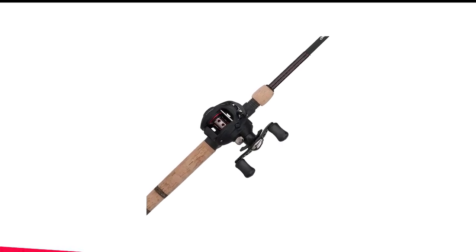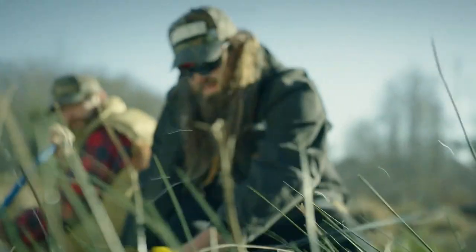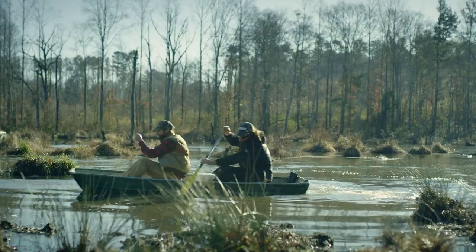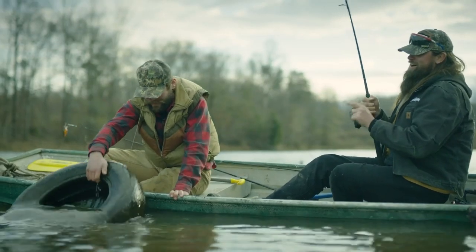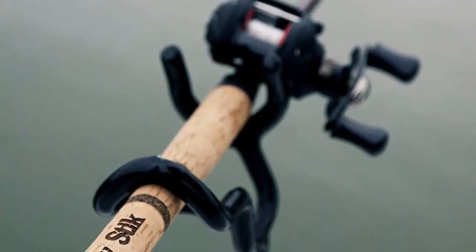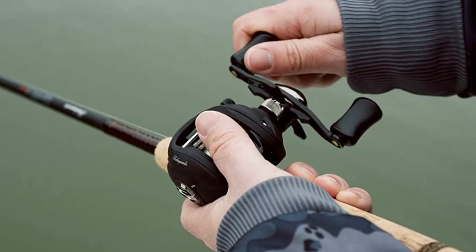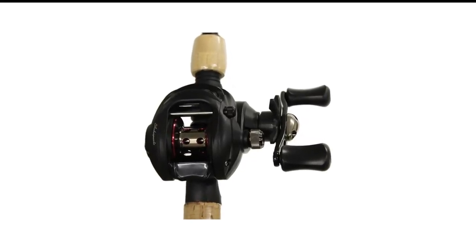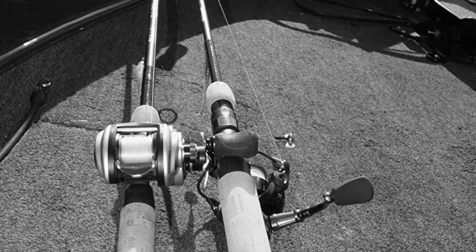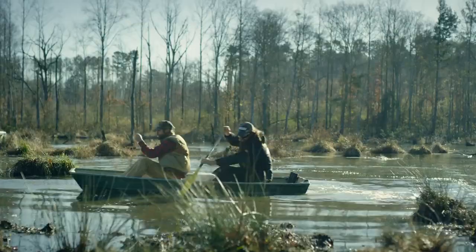Number 2 in my list is the Ugly Stik Baitcasting Rod and Reel Combo. If you're on a budget and don't want to spend too much money on a baitcasting combo, then the Ugly Stik Elite Baitcast Combo is an excellent choice. Despite its affordability, it offers great features and performance. The rod is made from high-quality materials, including 35% more graphite for a lighter weight. The Ugly Tough One-Piece Stainless Steel Guides are durable and provide smooth operation, and the Ugly Stik Clear Tip is sensitive to the lightest strike, ideal for setting hooks effectively. The rod comes in one-piece and two-piece variants, with the max rod length being 6 feet 6 inches. However, this length may not be sufficient to reach fish in very deep water.